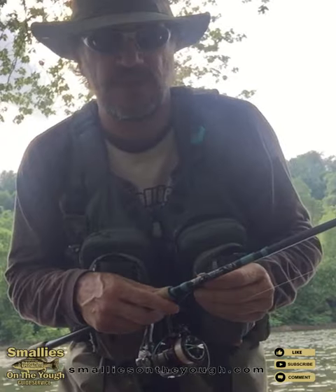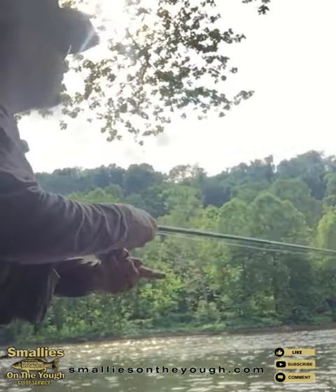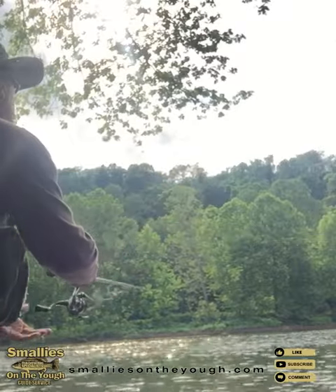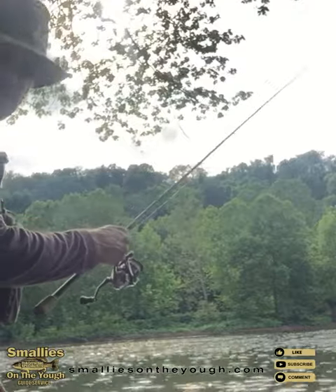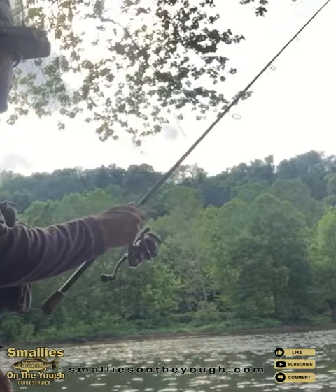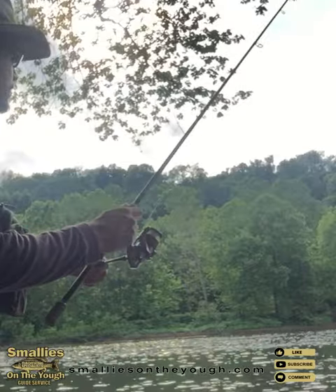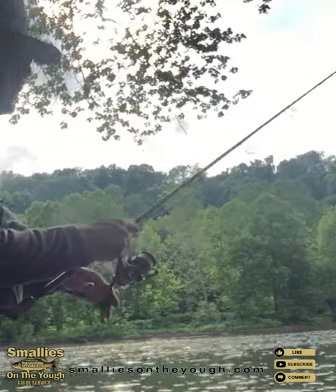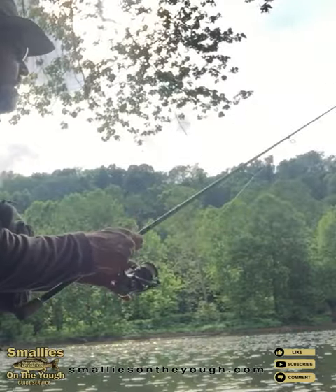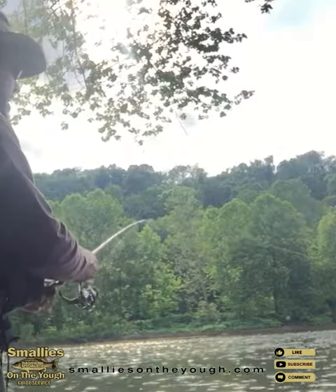All you do is just drift this — I'll see if you can see this — but I'll just cast it out and let it float. Just let it float downstream and I'll pop it up once or twice. Just keep letting it go along the bottom, bouncing along the bottom, and that's all you have to do. That's how I use the Ned Rig in rivers to trigger smallmouth bass.